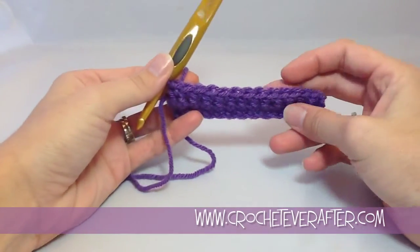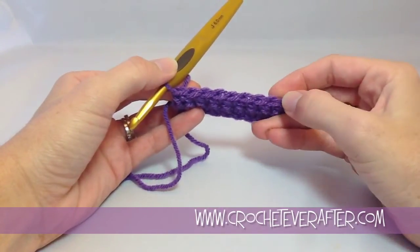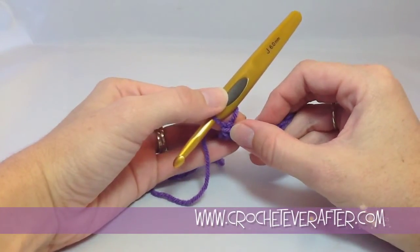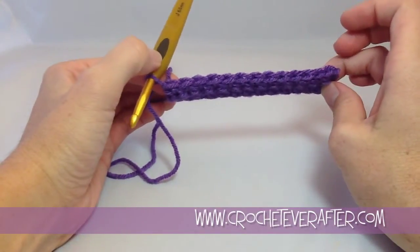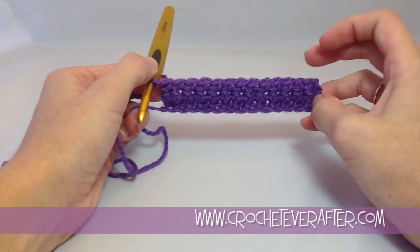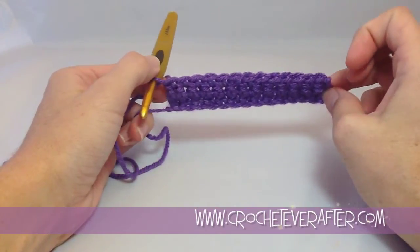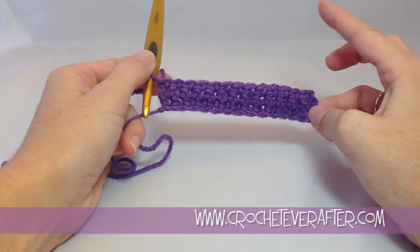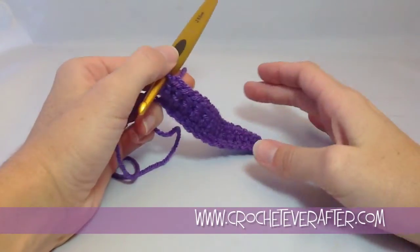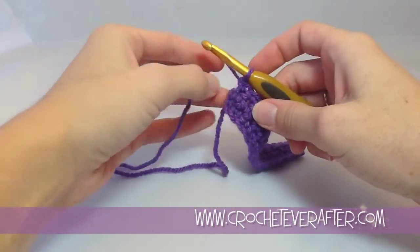Let's count our stitches and make sure that we have 13: 1, 2, 3, 4, 5, 6, 7, 8, 9, 10, 11, 12, 13. So always, if you're beginning and you can't visually tell if you have enough stitches or too many, count your V's on top before you begin your next row. That will keep your project completely straight along your edges. If you see your project starting to go in or out, you've probably lost a stitch or added a stitch — so that's a good tip to remember.